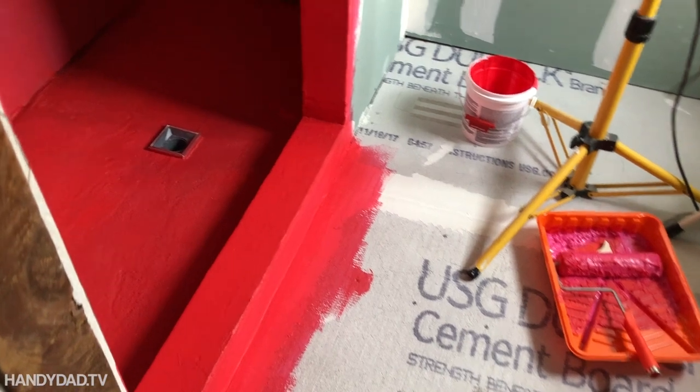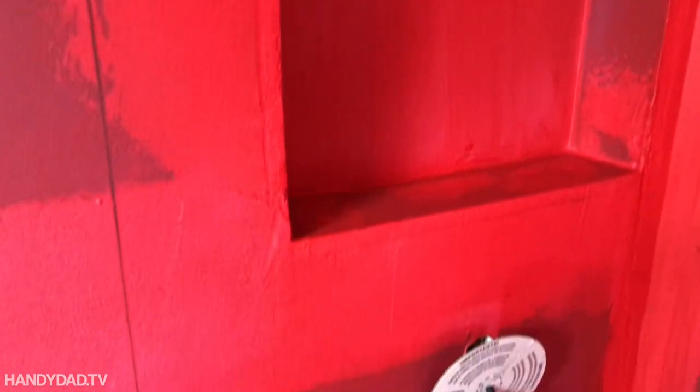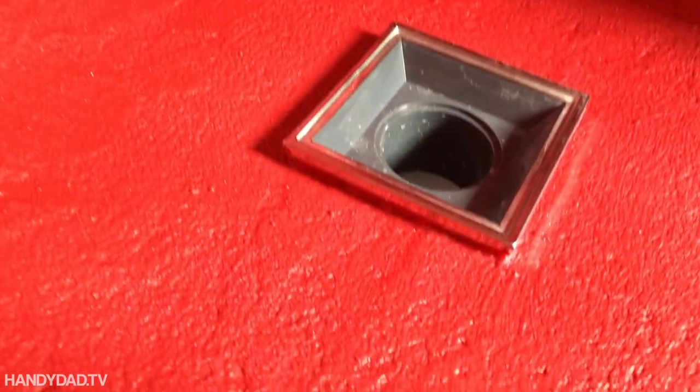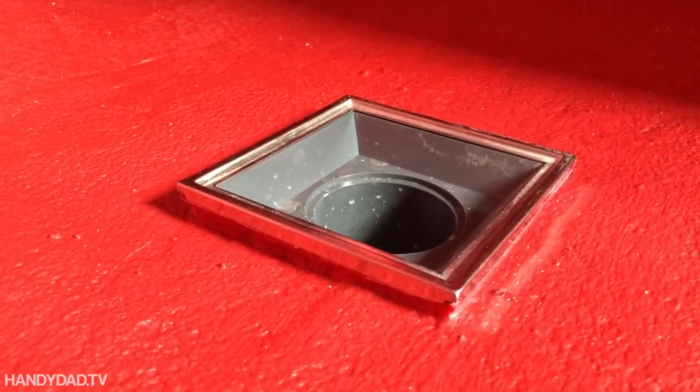Here's an after shot — just the next day, all the Red Guard is dry, and it's so easy to tell that you've got complete coverage. It's a stark color. I put three or four coats inside the niches as well and at least two coats on the walls. Anything that looks white in this close-up is just reflection — trust me, I covered this whole thing extremely well. I globbed it in the corners and also took care to paint it really close up underneath the drain. So even if water gets through the tile, it's going to hit the Red Guard and not go anywhere other than down the drain.